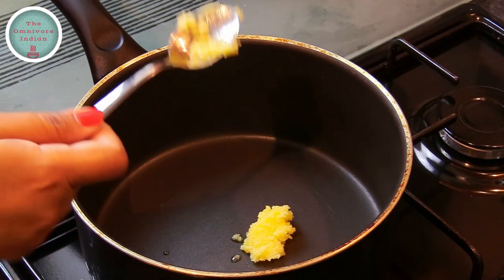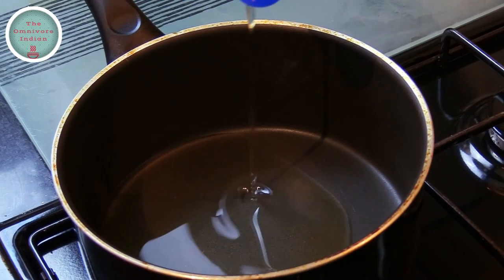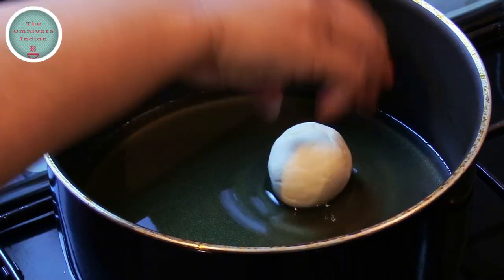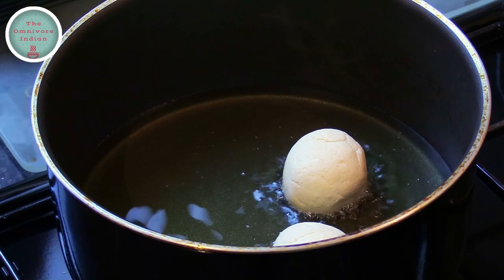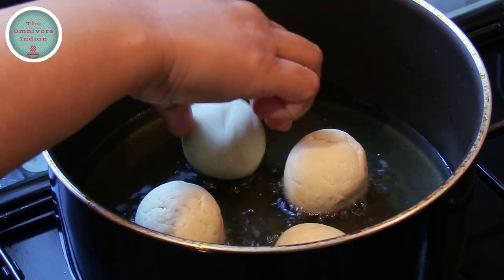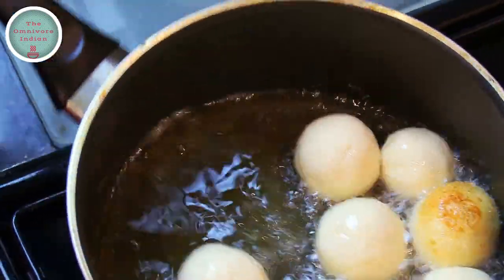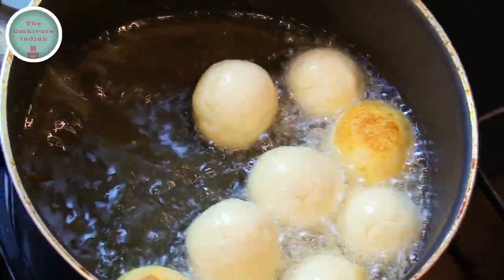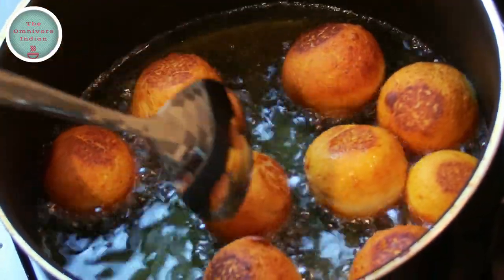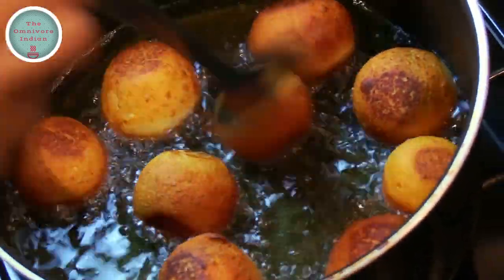Add some ghee to a pot. You can choose to fry the balls entirely in ghee as it would have been originally, but I'm making it a lighter recipe by using vegetable oil to fry the dough balls. Add the balls to the hot oil and roll them around so that they fry on all sides, and when they have browned up really nicely on all sides it's time to take them out.